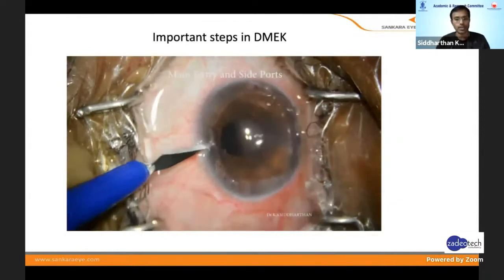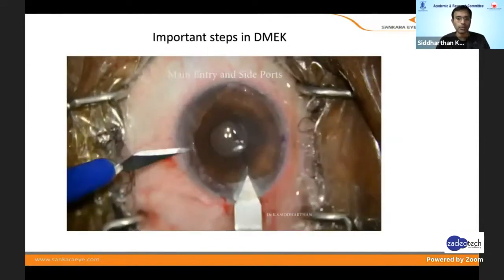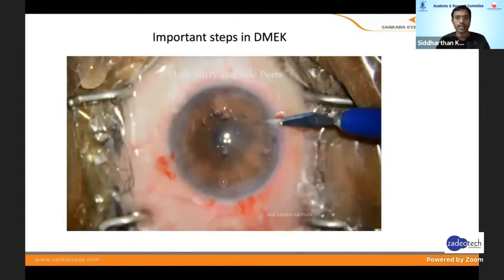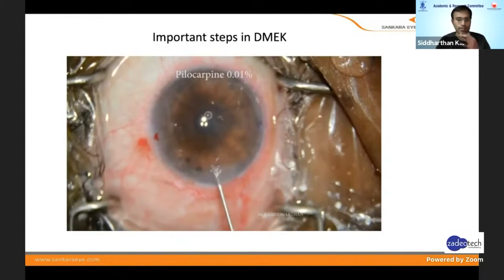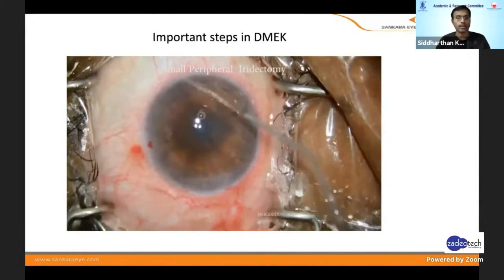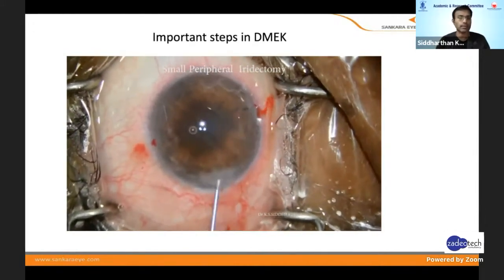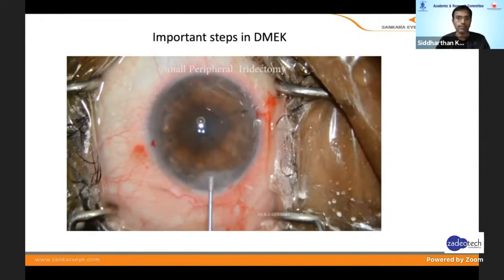Then I put two sideports — one at 12 o'clock — and the entry is straight. I don't use a bi- or triplanar incision; it's just a single entry because anyway I'm going to put a suture, so when I inject it is easier. Pilocarpine is applied to constrict the pupil, and doing a peripheral iridotomy is very important. I do a slit PI — don't do a round one — because when you do a larger PI, the tissue tends to migrate toward it. Make it as small as possible; slit shape is very important.